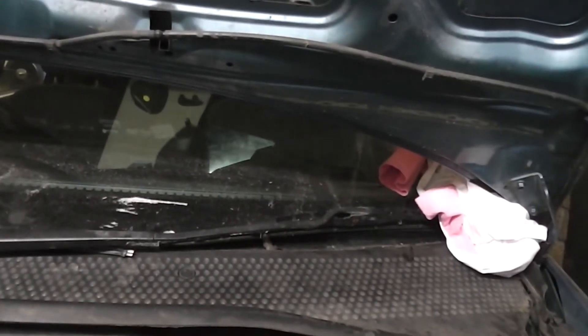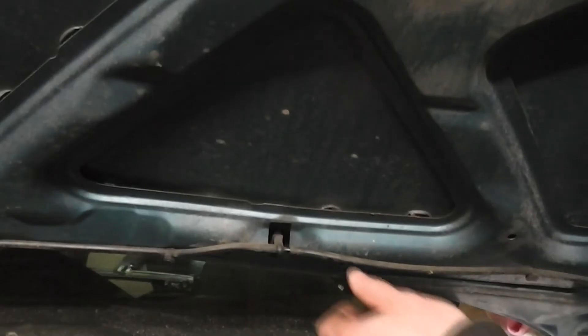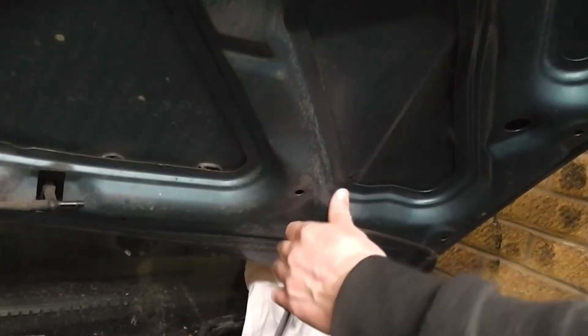What I like to do is get some old rags and pack them underneath the bonnet, just to protect the window, just in case it slipped. Disconnect the screenwash pipes and pull off the other connectors.